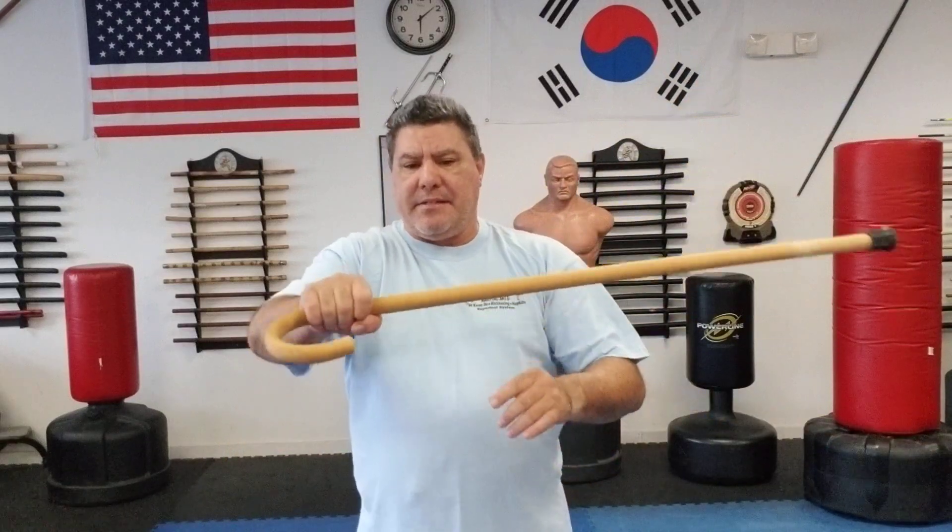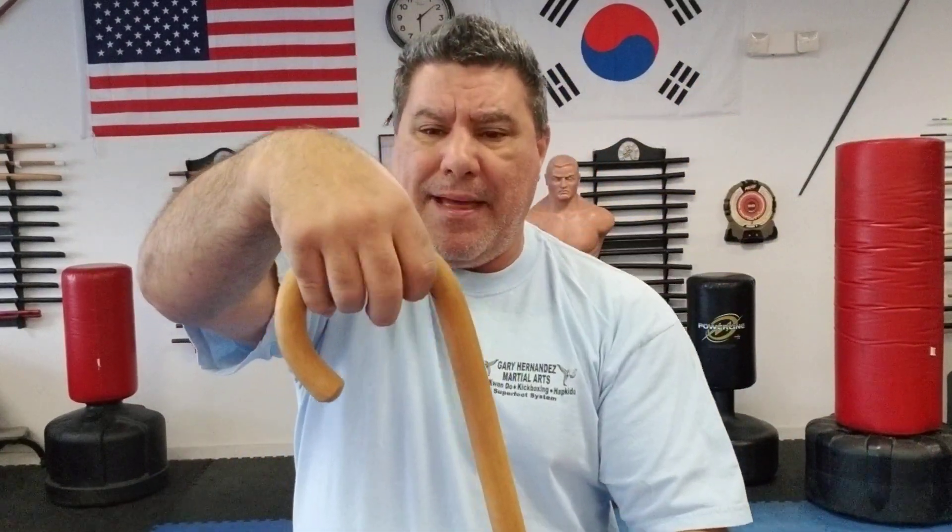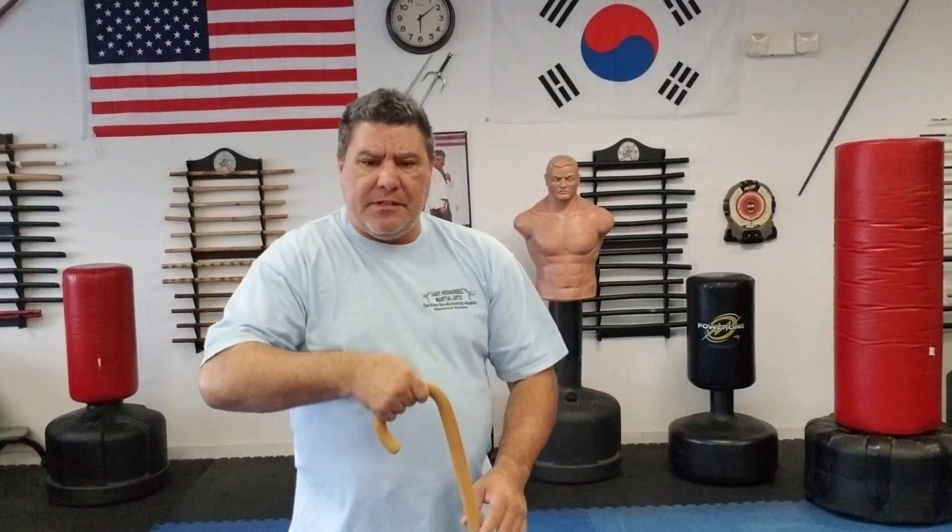That gives me good solid strength, so when I'm swinging it I don't lose it. When I hit something solid it's not going to flip out of my hands as easily, because my hand is not bent in on the crook in that fashion.